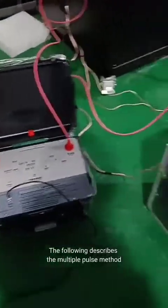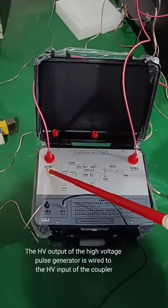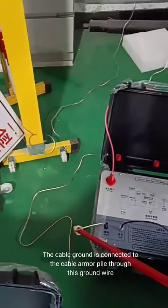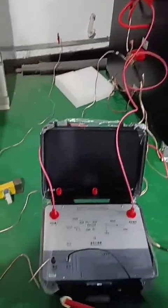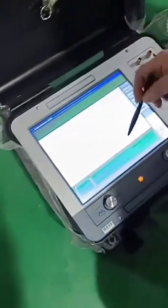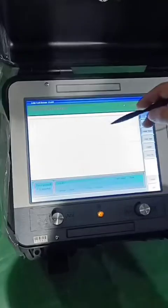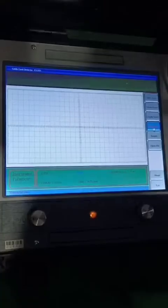The following describes the multiple pulse method. The output is connected to the high-voltage output. The signal line will be connected to the host. Set the testing mode to multiple pulses arc. The delay factor is adjusted accordingly. After adjusting, connect the signal line and click sample.